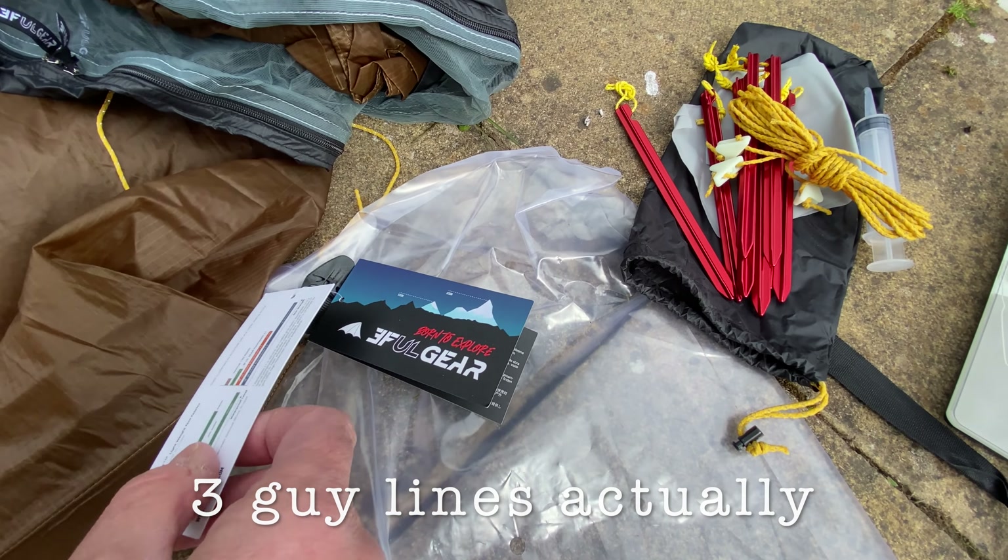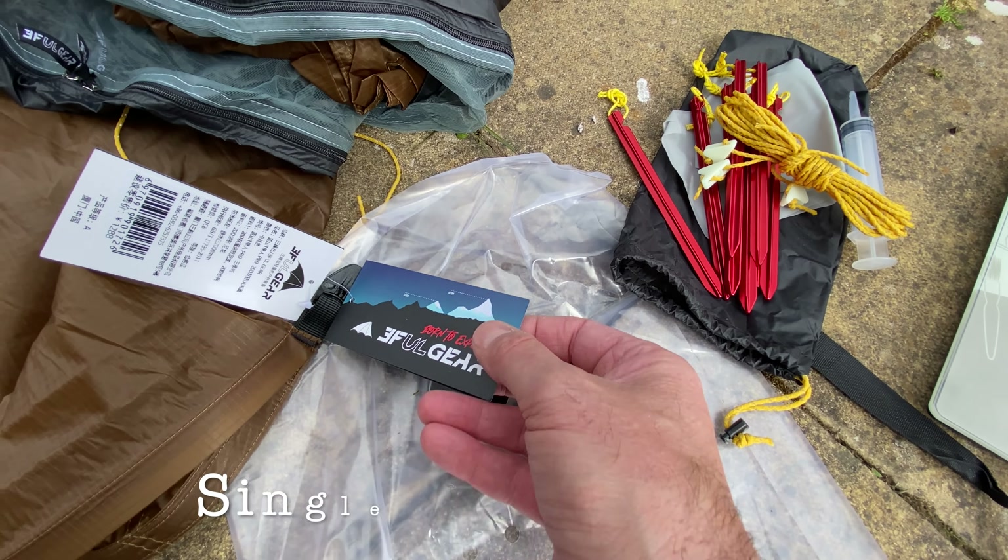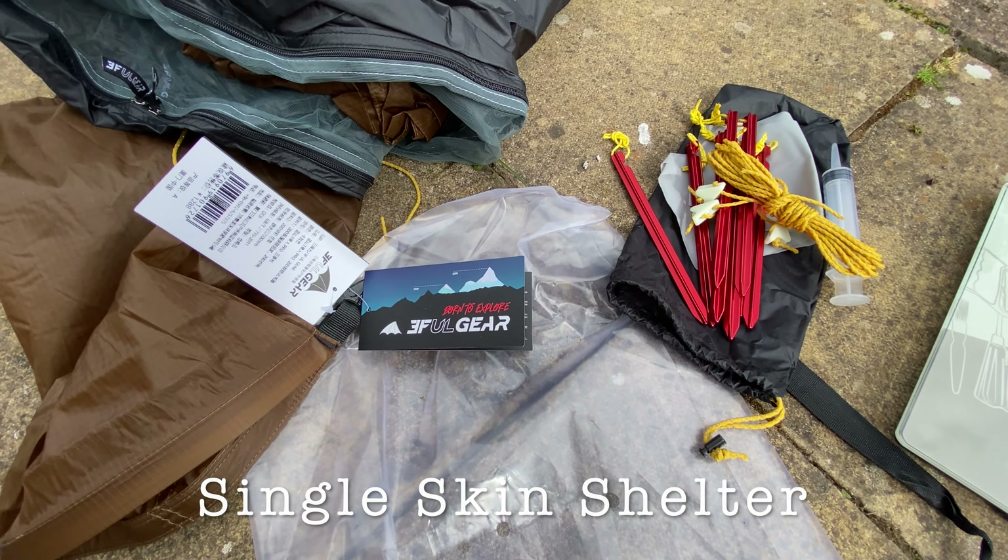So this is the Lanshan 1 Pro, the 3F UL Gear version.